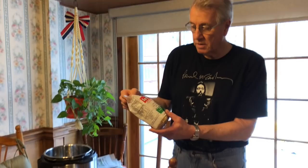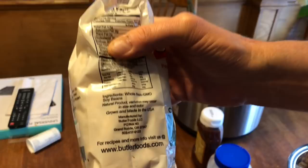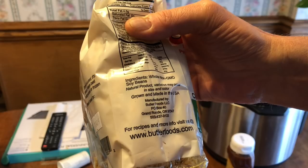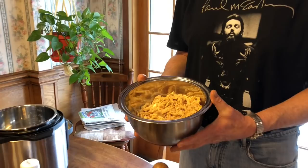Now we're going to whip up some pulled pork and the main ingredient is soy curls — Butler soy curls that I get online. Ingredients: whole non-GMO soybeans, and that's it. What you have to do is put them in a bowl, cover them with water for about an hour and they rehydrate. If it was tuna fish, I would grind them up a little bit finer, but in order to get the appearance of pulled pork, I just took the beans and sliced them lengthwise to give it more of a pulled pork effect.